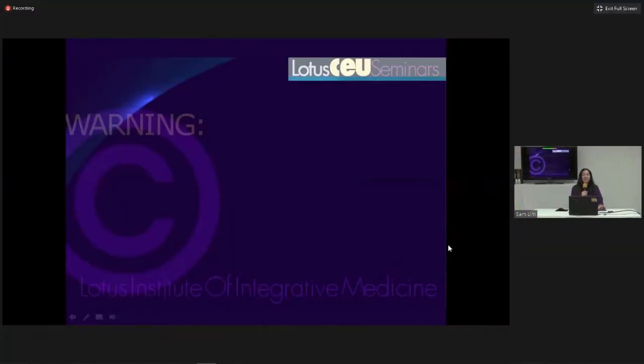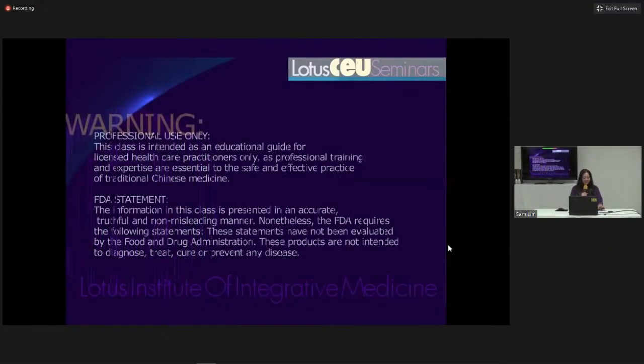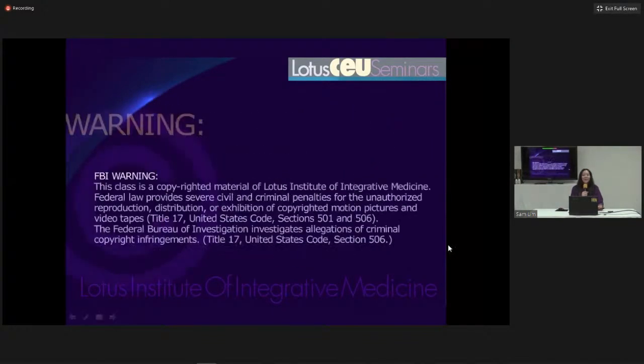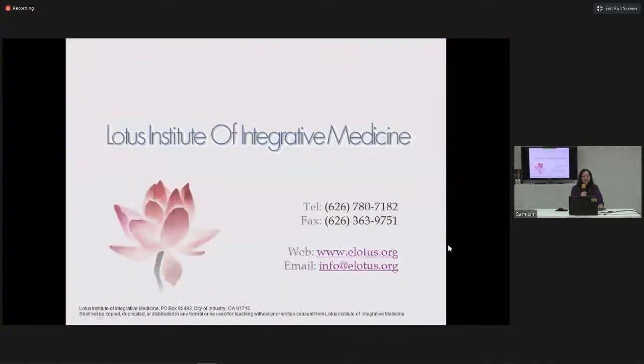Thank you guys so much for your patience. Welcome everyone to today's webinar. My name is Donna and I will be your host and moderator for today's class. Once again, thank you so much for being here — I know we're over 15 minutes behind.